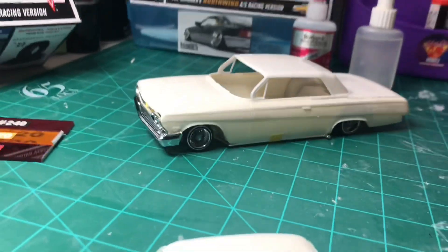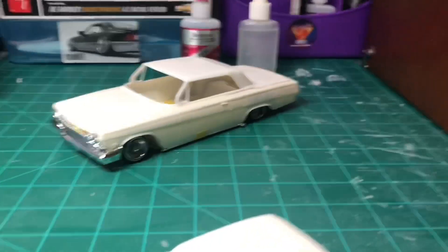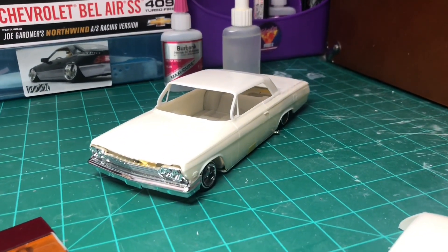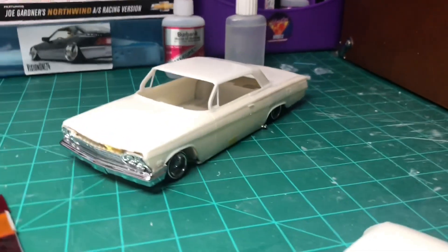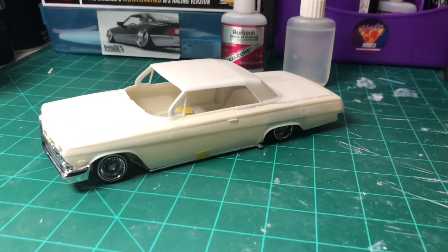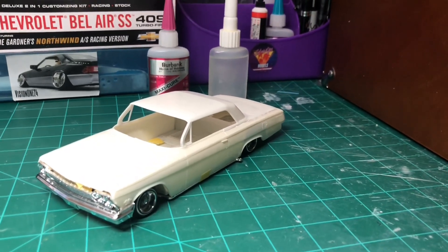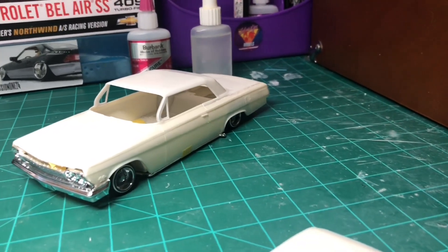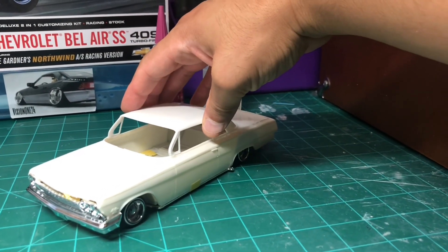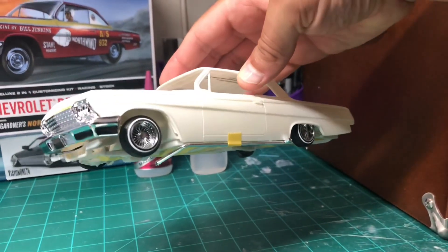I just put tape for now on the front grill. I'm not sure what's going to happen with the face — there's still a lot of work to do. I'm going to get rid of the door handles, the side trim, and I'm going to shape the doors differently and cut them out. Let's look at the bottom. Everything isn't really glued yet. I might add a pipe on the side there too.